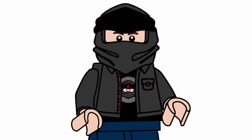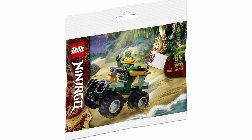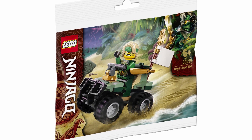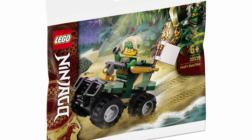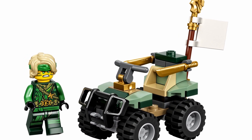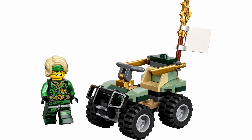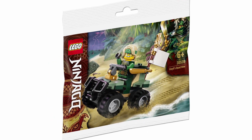The final set we're covering is one you probably didn't expect me to include, since it's not technically a completely brand new reveal. But I wanted this to be a comprehensive video of all Season 14 sets. It is set number 30539, Lloyd's Quad Bike — the poly bag for the wave. This is a really great poly bag. I love that you get Jungle Lloyd here as an easy and cheap way to obtain the figure, and the quad bike looks really good with the sand green and gold color scheme in a nice compact design.